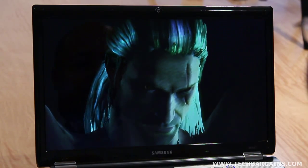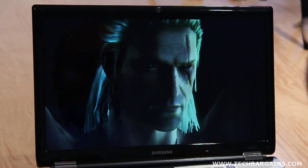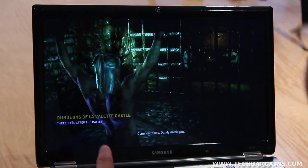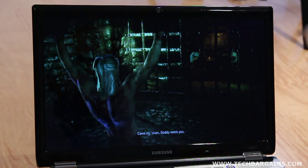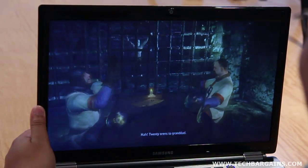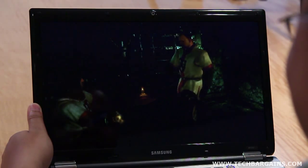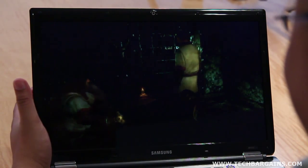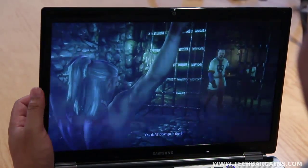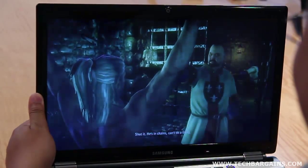We were also pleased with the 17.3-inch screen, which showed off content very well within our tests. Whether we were watching a movie or playing a game, content shown on the RF-711 looked great. We also found that multiple people could watch the screen from numerous angles without worrying about color shifting or fading from the display, which is definitely good for users that want to show off their system to friends. The color quality and brightness of the screen were decent in sunlight and other bright conditions, though there was some mild washout, which was to be expected on a sunny day.